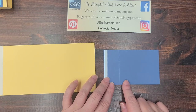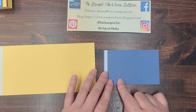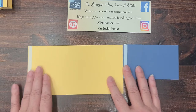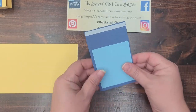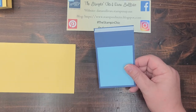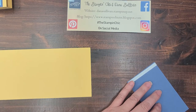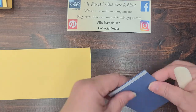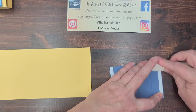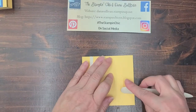Now for the Misty Moonlight piece, we're going to score it at three-eighths of an inch and one and three-eighths inch, just like the first two score lines on the So Saffron piece. The Balmy Blue is a layering piece for this section here. So the first thing we want to do once we have scored our card bases is to burnish our lines.